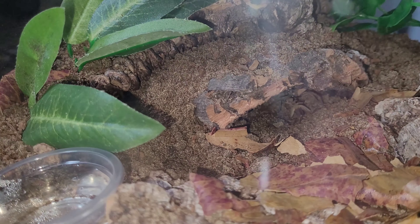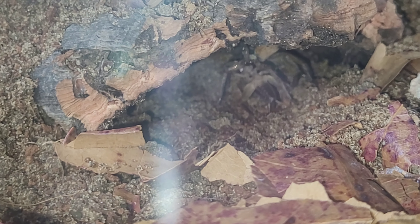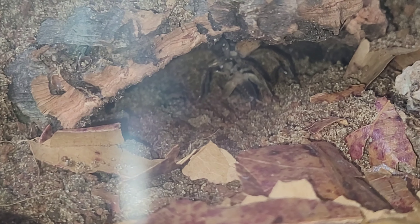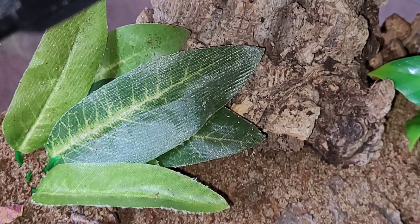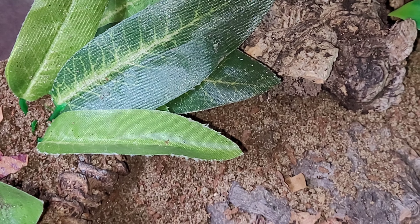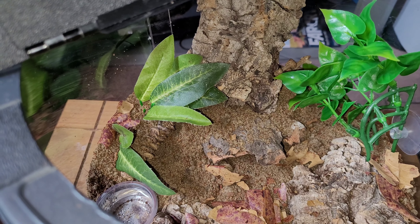Let's have one more look at them. Well done, little guy. Enjoy your dinner. So this is my featured species on the wolf spider. This is the Hogna radiata.